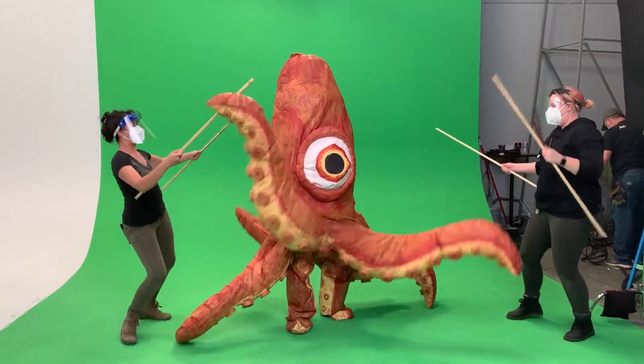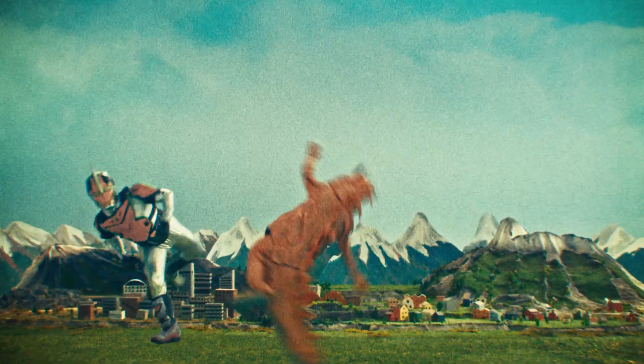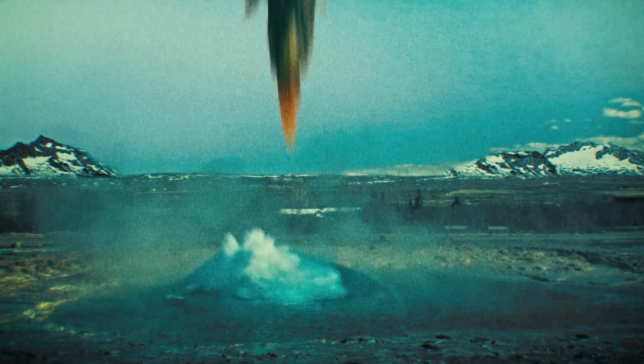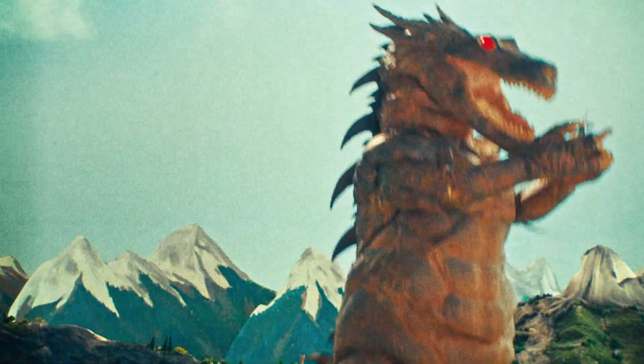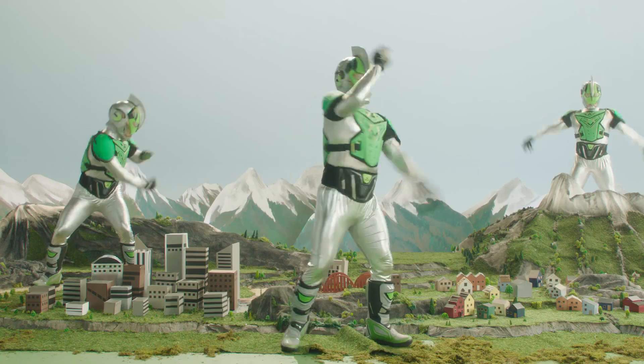Right now we're shooting our squid monster on green screen so we can multiply him. We're using a bunch of VFX to pull off our monster fights including lasers, the flood. We're adding sparks from the plane shooting at the monsters. We're multiplying characters and changing their colors.